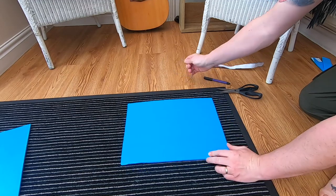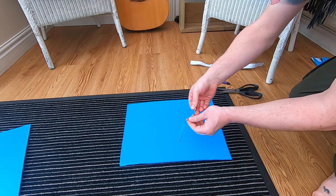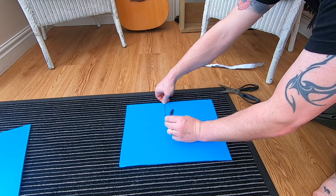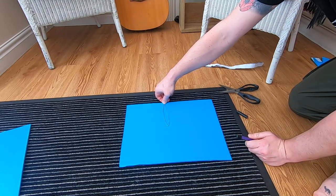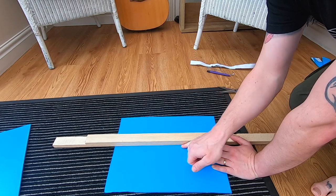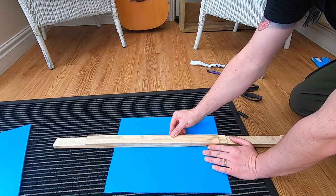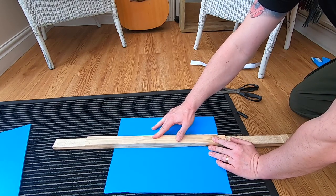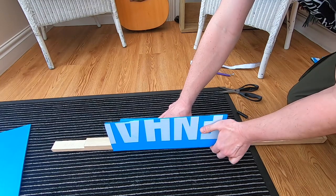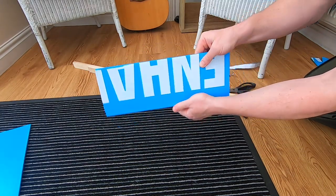What we need to do now — take your string, get it to the width, fold that in half. Get your pen, pull that tight and that will mark the centre of your board. Take your straight edge. The good thing with Correx is it has lines already running down. Line up your straight edge and then fold that up like so. When that sits down, that is half of your table.